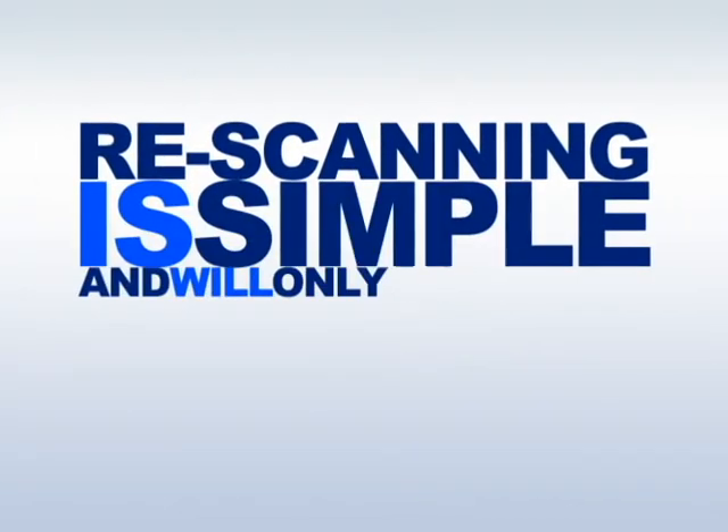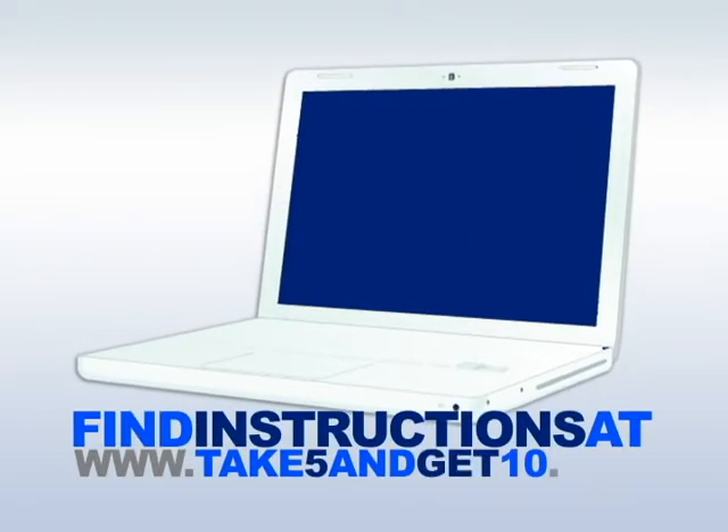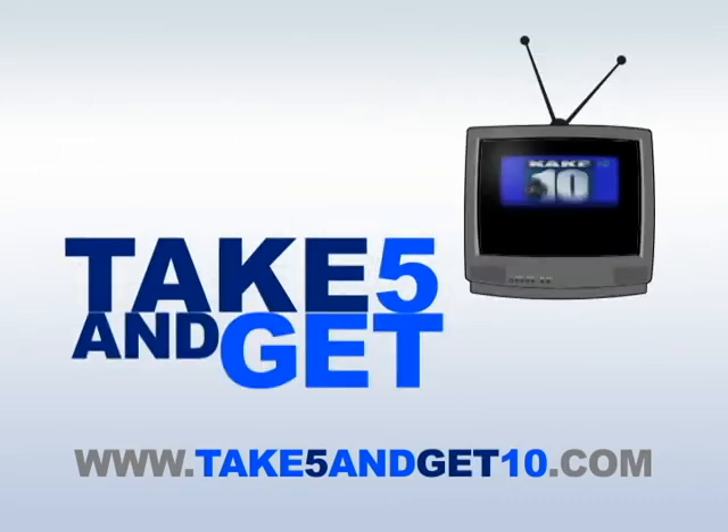Re-scanning is simple and will only take about 5 minutes. Instructions can be found at take5andget10.com. Take 5 and get 10.